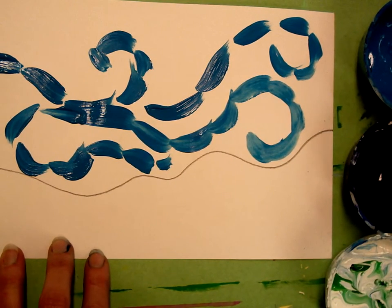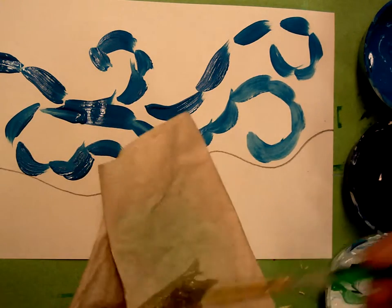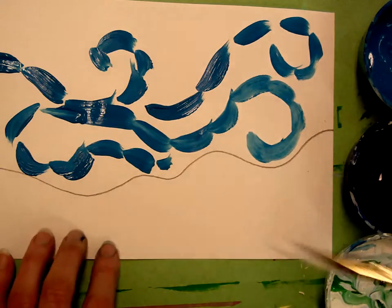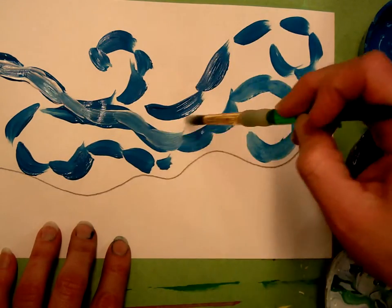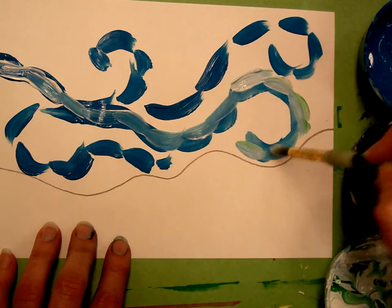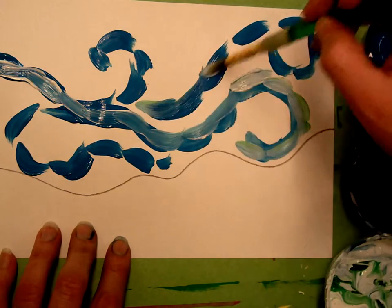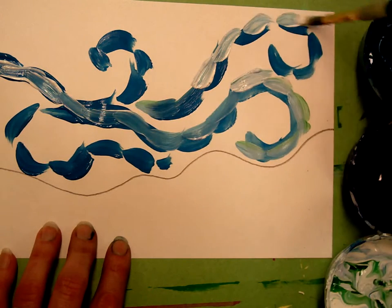I'm going to rinse out my brush, clean it, and dry it on a paper towel to keep that brush dry, and then I'm going to add a little bit of white. As I use the white it's going to lighten my turquoise and I'll be creating my first tint. Remember that you're going to have light tints, medium tints, and areas where you haven't tinted at all.